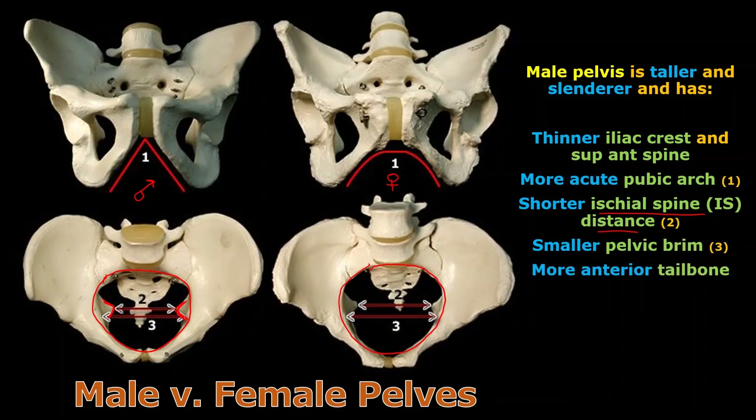Looking at the tailbone — the coccyx and lower part of the sacrum sticking down — you can see how the male coccyx is totally in the way if you're trying to deliver a child. In the female pelvis, the tailbone is pushed more posteriorly to make room and facilitate childbirth.